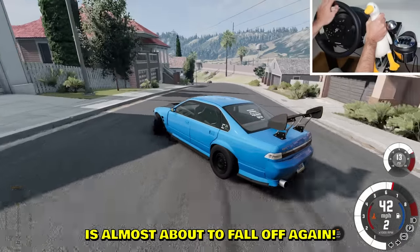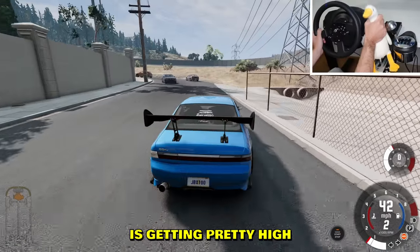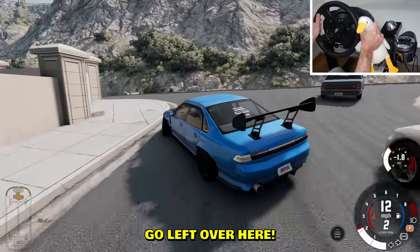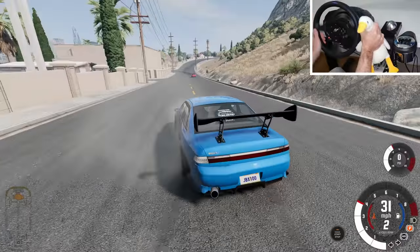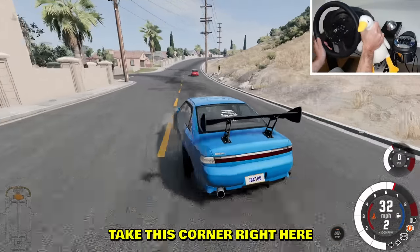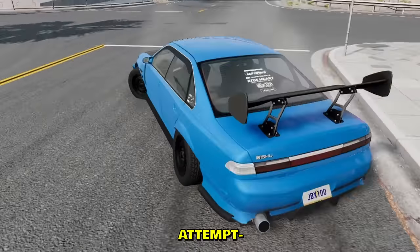The bumper is almost about to fall off again — no worries, I'm an expert in fixing bumpers. Our engine temperature is getting pretty high, that's probably not a good sign. Let's go left over here. Why is this car so grippy compared to the default cars? That's some angle right there — 360 attempt, nope.